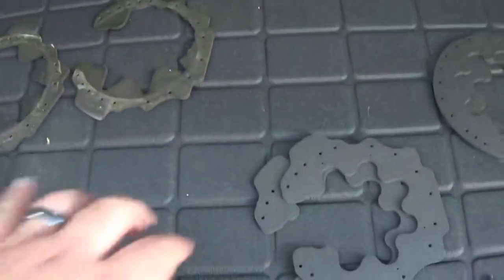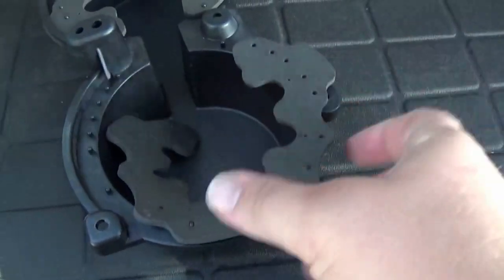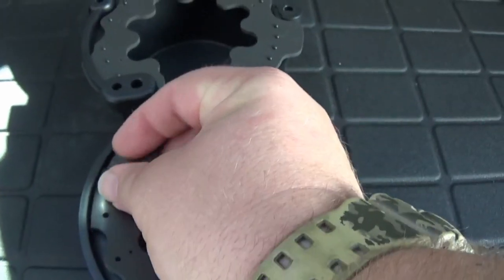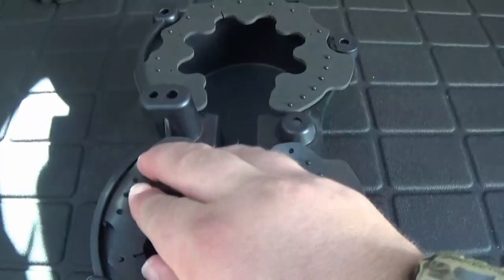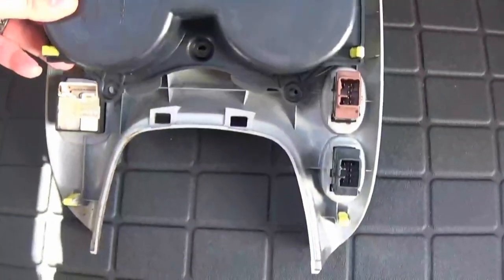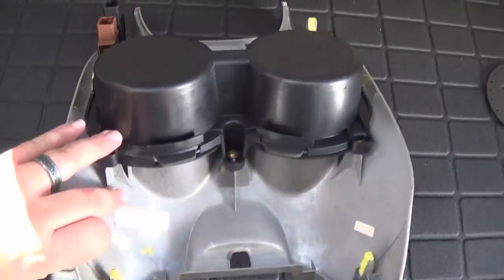The old foam is off. Getting ready to install the new foam — the cup holder inserts. Put the second one on, just line up the dots. Put this little tab in there, make sure all the dots are lined up. Easy as that. Let's reassemble — put the cup holder back on and put the six screws back in place and tighten them down. Flip it over and see what it looks like.